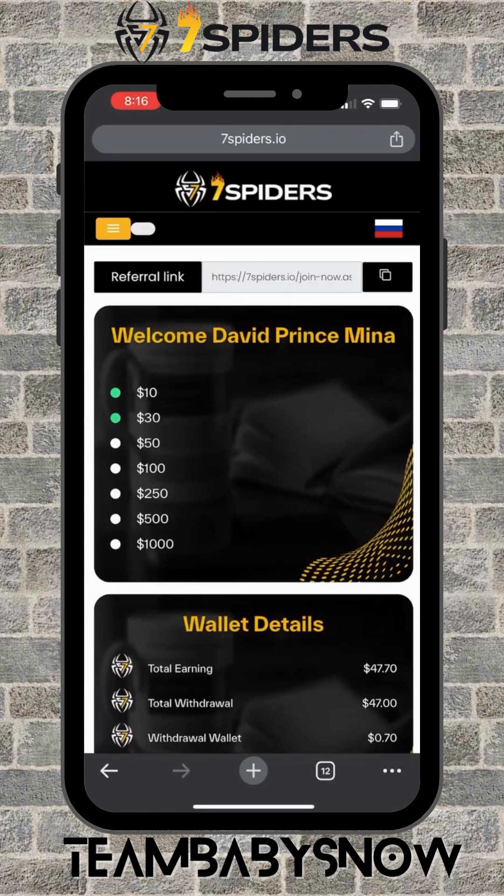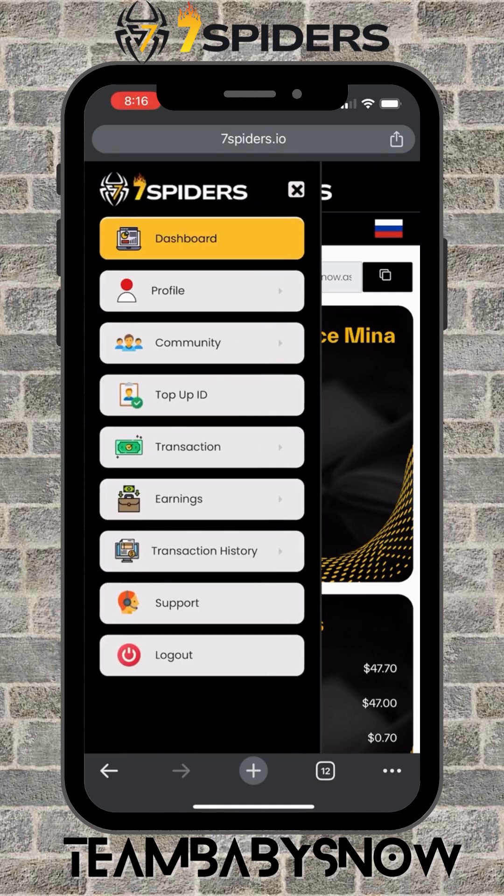Hey guys, in this video I'm going to show you how to deposit funds from an external wallet to your Seven Spiders account, and how to activate a member using your own funds. First you need to deposit.